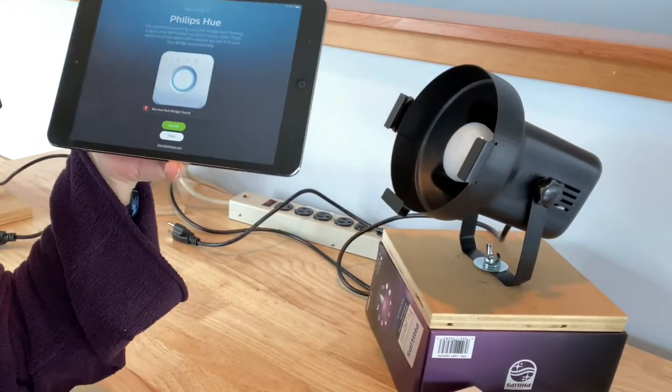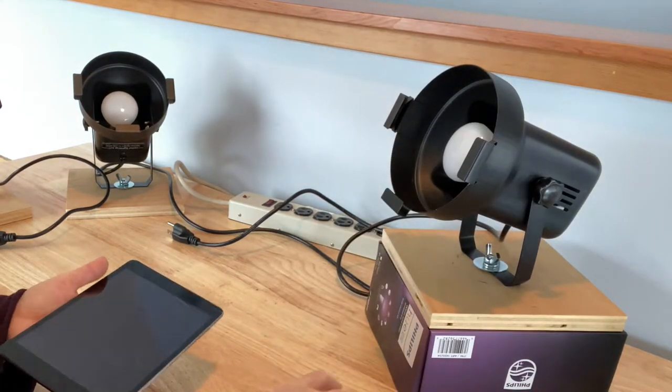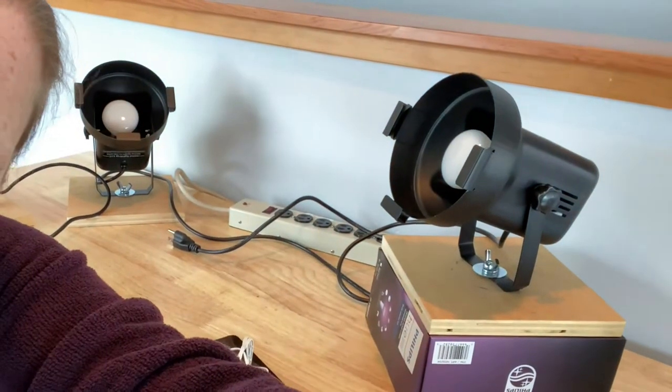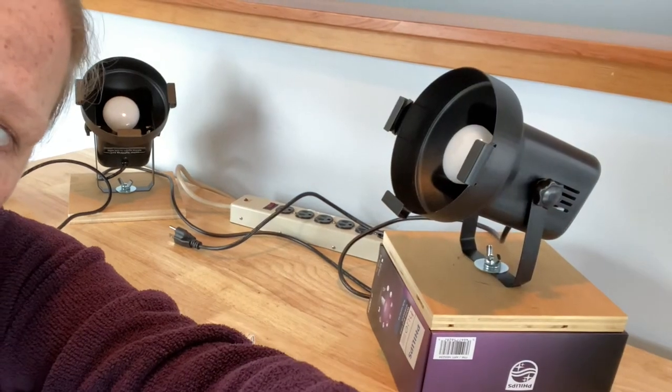We're going to take our device, our power supply, our network cable, our extension cord, and I will see you in the closet that houses my wi-fi router.